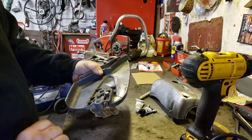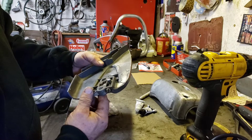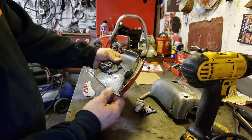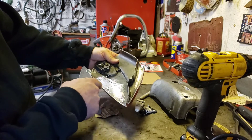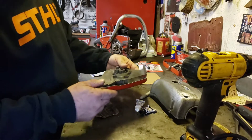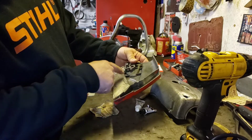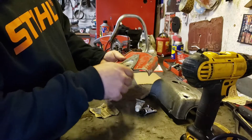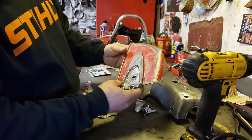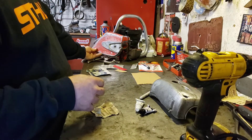I've tried the aluminum soldering rods that they sell and those are just a pain in the ass. You've got to try and get it as hot enough to melt the solder in there, and by the time you do that it melts a big hole out of it and just turns it into a mess. These are basically just cosmetic cracks, not really affecting the bar clamp or anything, so all I want to do is keep it from cracking more.